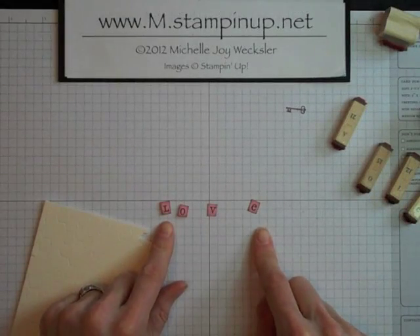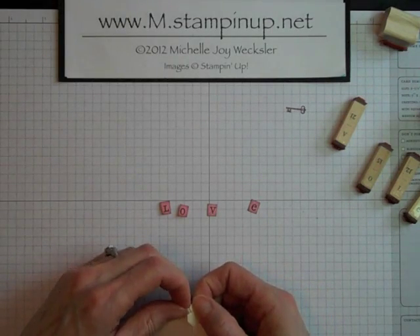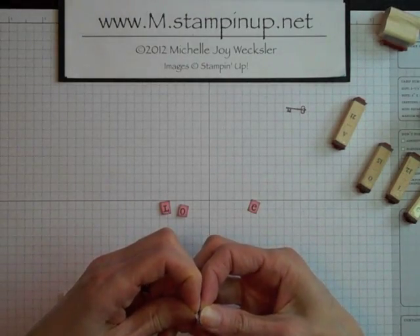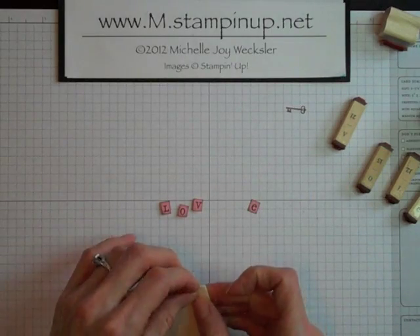Now that our letters are all stamped and sponged, I'm going ahead and attaching dimensionals to the back of them. I went ahead and just cut one dimensional into four pieces, and I'm just attaching one of those pieces to the back of each letter.